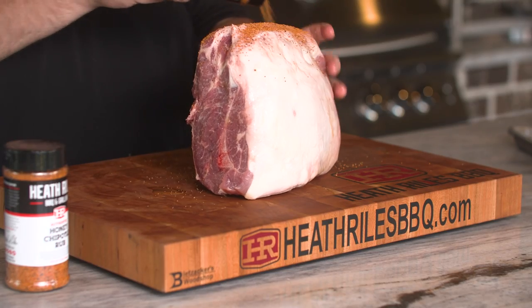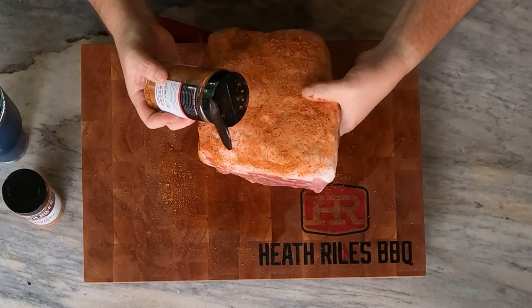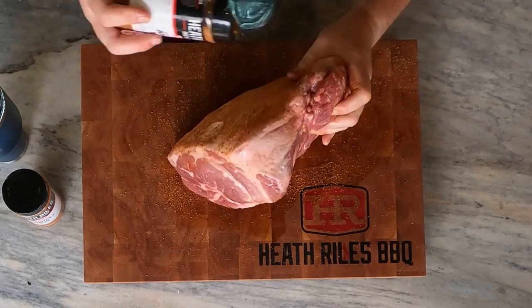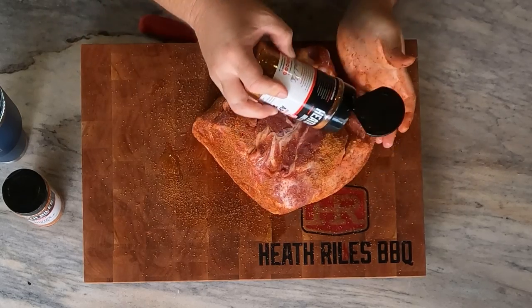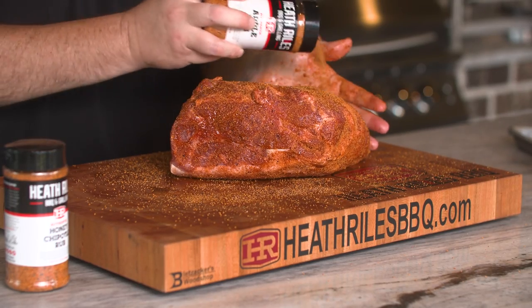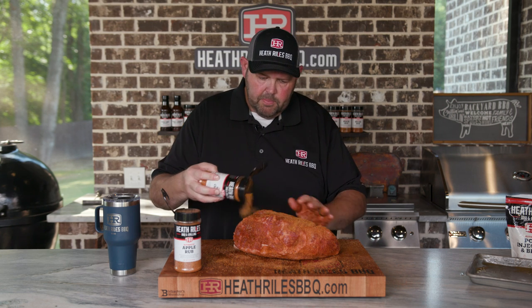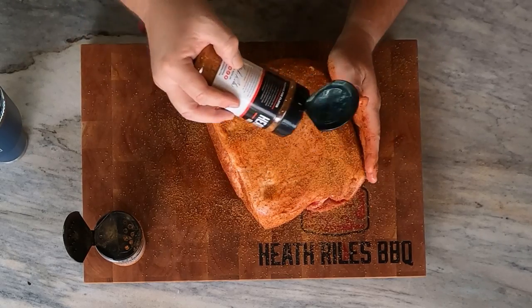The flavors I'm going with today: I'm using our apple rub, and if you've never tried it, it just smells and tastes delicious. It goes great on pulled pork — gives it a little fruitiness and sweetness. We're going to back that up with our honey chipotle rub. I'm just getting a good medium coat around this butt. You can use just the apple rub, the honey chipotle, or anybody else's rub — make it your own. I love the color that the honey granules in the honey chipotle give pulled pork, especially on longer cooks. It just crusts up and barks up unbelievable.